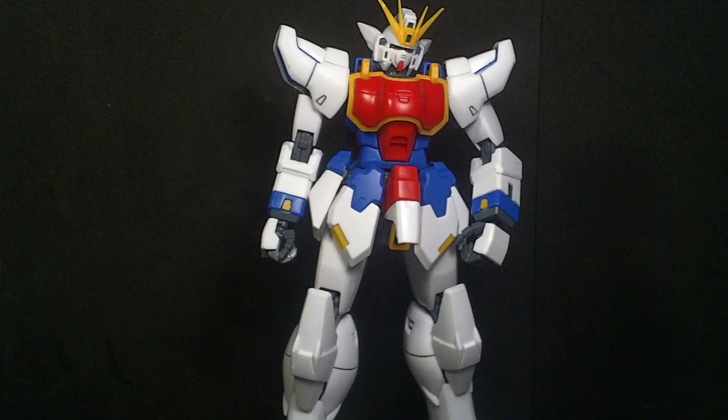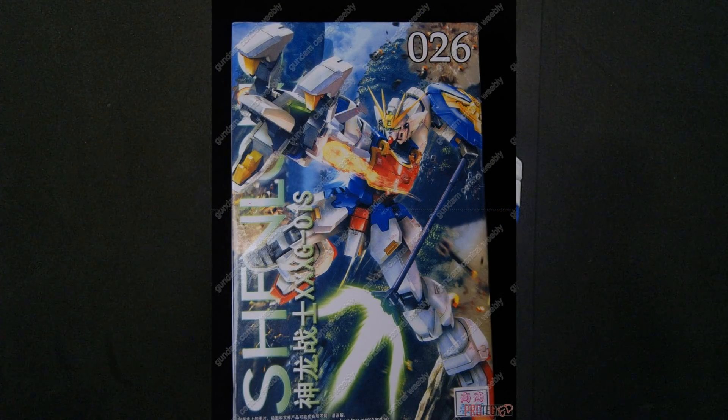Hello, Fighter fans, this is Prime92, and today I'll be looking at the 1-100 Master Raid Shenlong Fighter, and it's from T.T. Hobby.